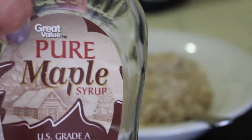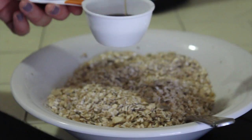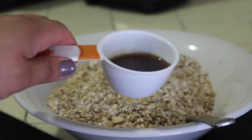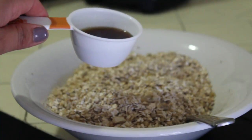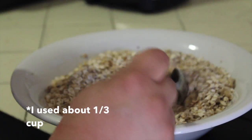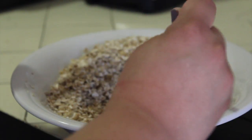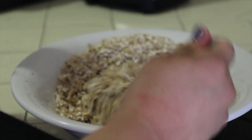Now I'm going to add the maple syrup. It is a knockoff brand, but whatever — it still works. I'll make sure to put down below the exact measurements. Right now I'm just eyeballing it. I'm going to start to slowly mix it in because you don't want just one big clump of sweetness all up in here.